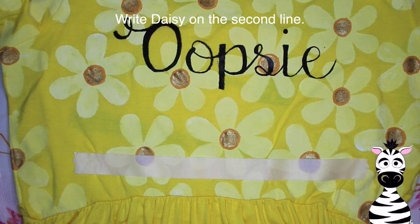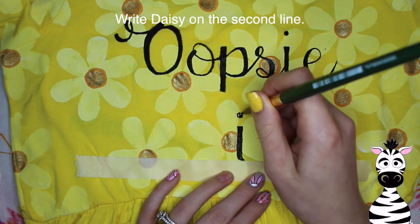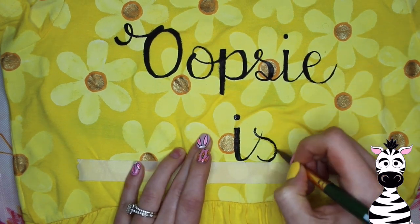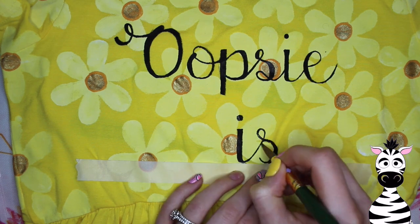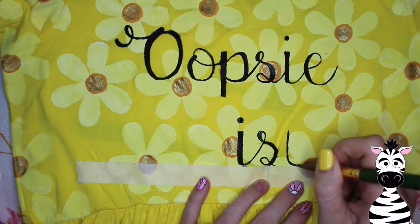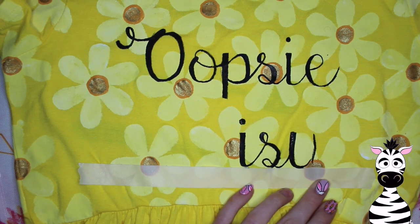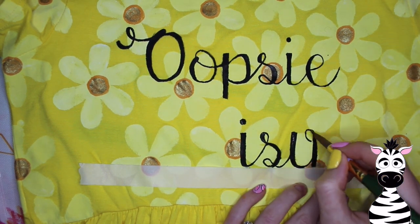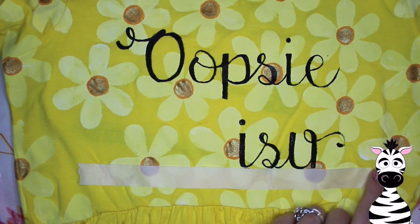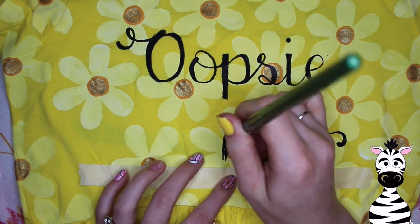After I have 'Oopsie' written on there, I'm going to write 'Daisy' on the second line. I'm going to begin with the I in the center. Count your letters — it doesn't matter what phrase you're painting — count how many letters and find the center letter. For Daisy, there are five letters, D-A-I-S-Y, so the I is the center. But you also have to consider that the D is a capital letter and larger, so you want to put the I just off center to allow more room for the D while keeping things symmetrical and even side to side.